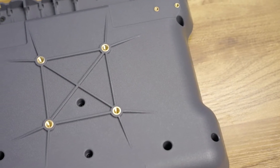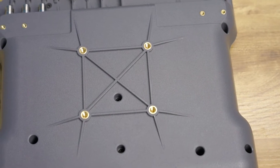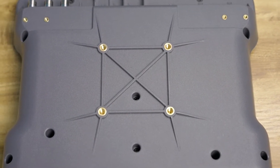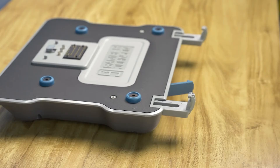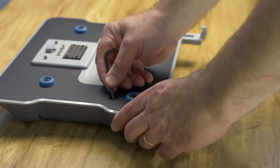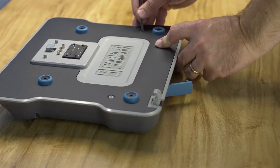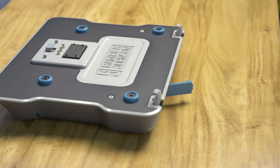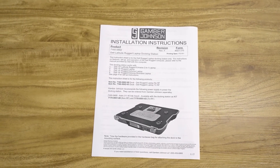Its VESA 75 mounting pattern combined with Gamber Johnson mounting equipment creates the ideal ergonomic mobile office, perfect for a variety of needs within various fleets. In order to dock the laptop, first set the front adjustable hooks to accommodate your Dell Latitude laptop model. Consult the docking station installation guide to see the proper setting for the front hooks.